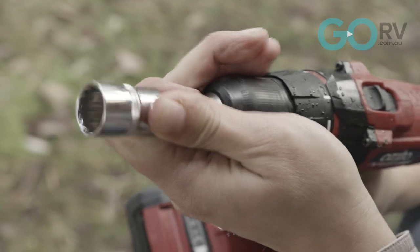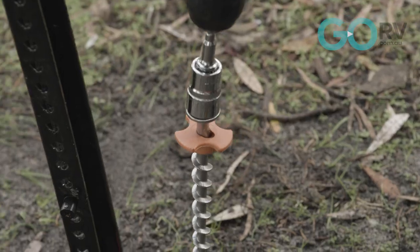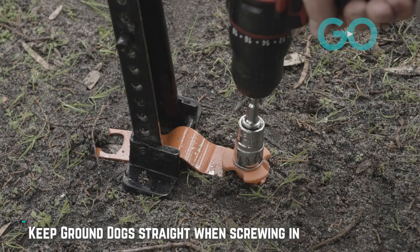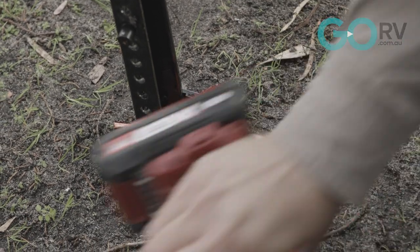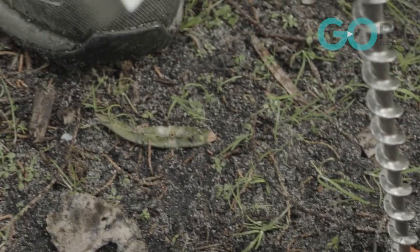The relevant socket for your portable drill comes as part of the kit, and then it's literally just a case of using your portable drill and putting it into the ground — that goes in nice and easily. We'll put one on the other side and then do the other leg. If the ground was really firm you could actually pre-drill the ground using a masonry bit.